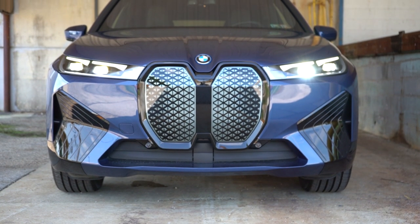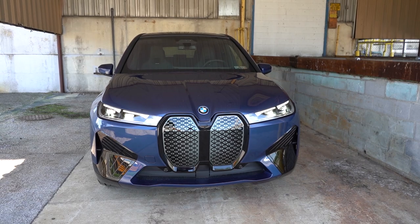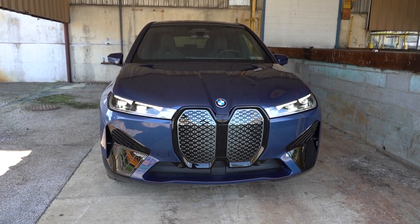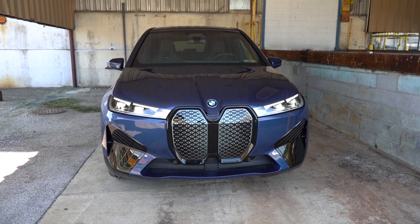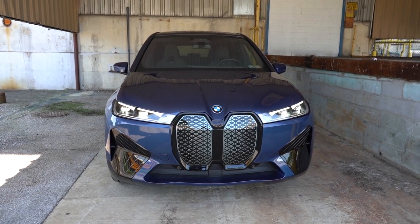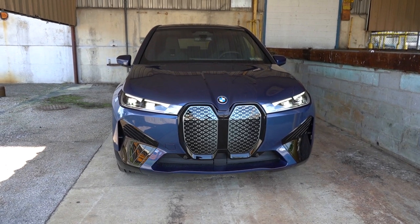LED headlights with LED daytime running lights come standard, with automatic activation at dusk and automatic high-beam dimming for oncoming traffic. There's also an available Laser Light LED headlight option — the brightest illumination allowed by law — for an additional $1,000 if you want maximum nighttime illumination.